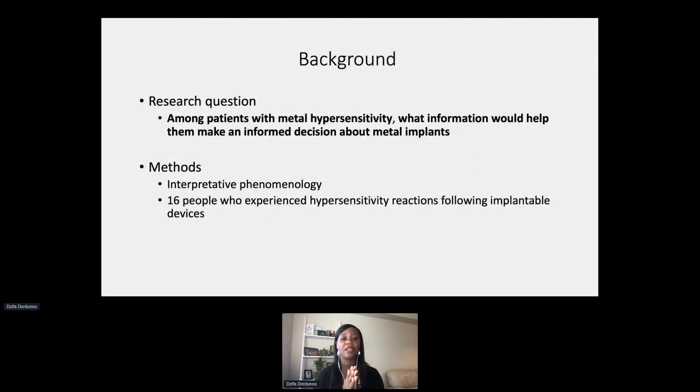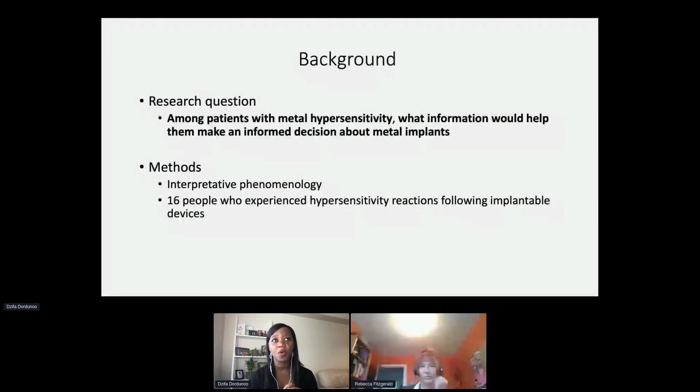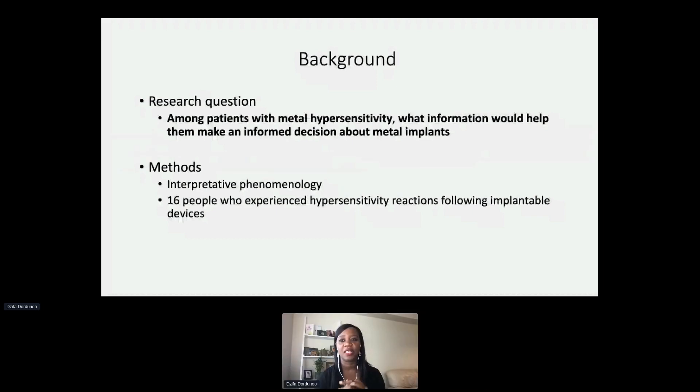With that information I used a patient-oriented framework, partnering with somebody who had the lived experience of metal hypersensitivity. I presented to them the literature findings, the survey findings, and my own clinical practice findings to determine what the next meaningful question to investigate would be. We determined that the more meaningful question at this point would be to find out what information, in retrospect, would have helped people who had this experience make an informed decision about metal implants. We used an interpretive phenomenology methodology and interviewed 16 people from across the world; interviews lasted generally about one hour to just under three hours.